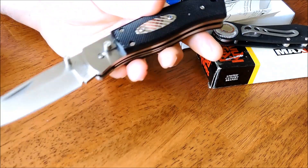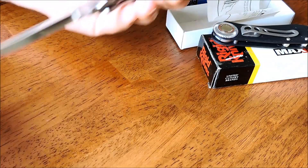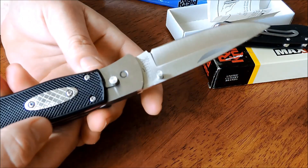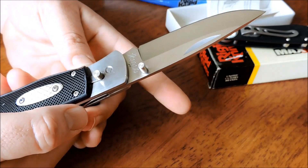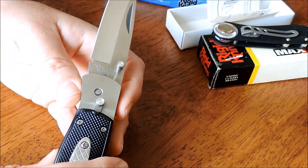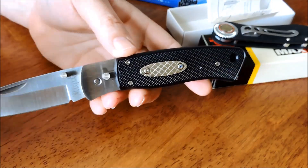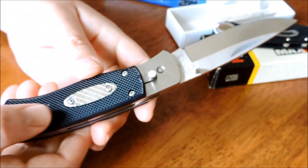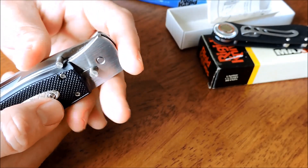Very high quality. Super rock solid lock up. And then it has a lock mechanism here that slides up and down. I like that logo on there. And then to release the knife, you push this shield in and that closes it.